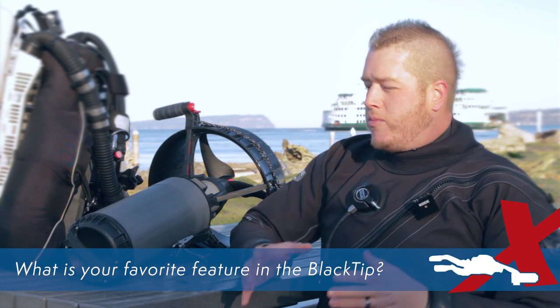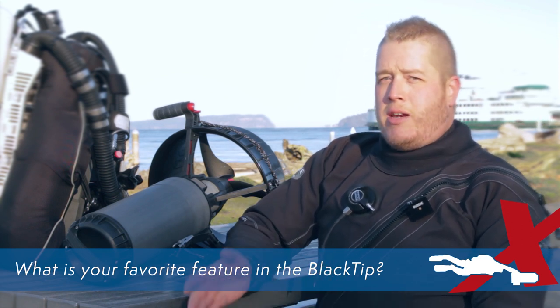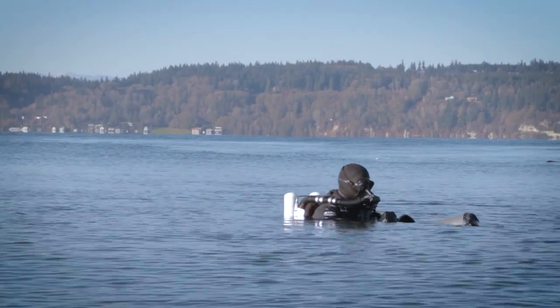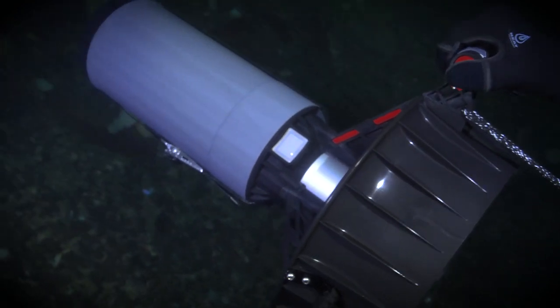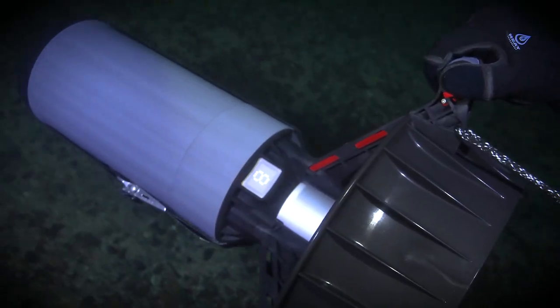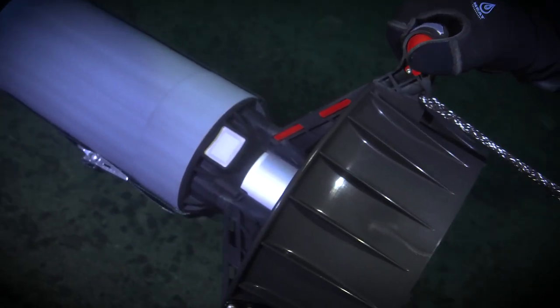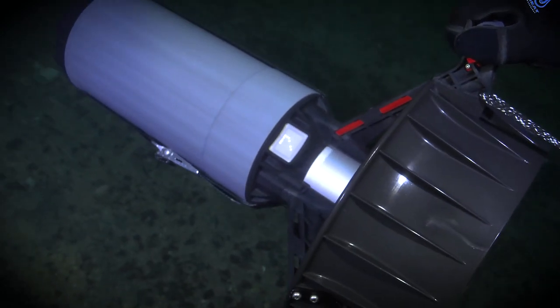My favorite feature on the Black Tip, aside from just being such a small compact scooter, is the Speed Migrate feature that Dive Xtras came up with. It's one of those things that maybe you don't think about how useful it would be until you've actually started diving it. When you stop and then start again, you don't have to migrate back up through the gears — it starts back up in the same gear you were running. Or if you stay stopped for a while, it will migrate back towards the initial start gear. It's a very useful feature and one of my favorites.